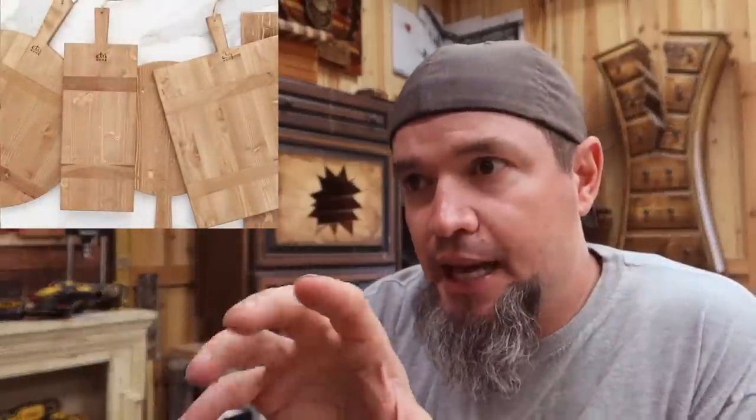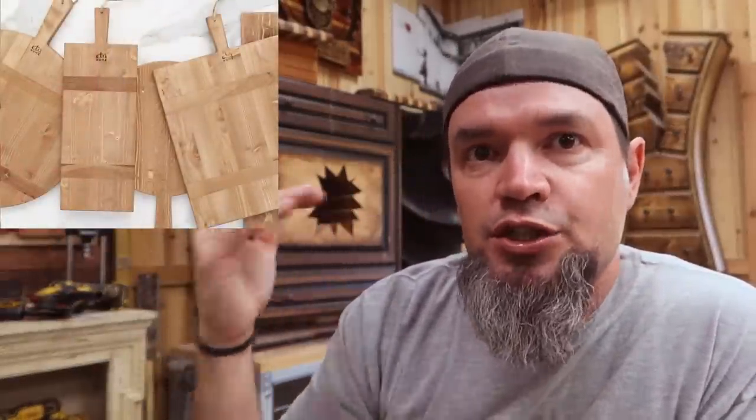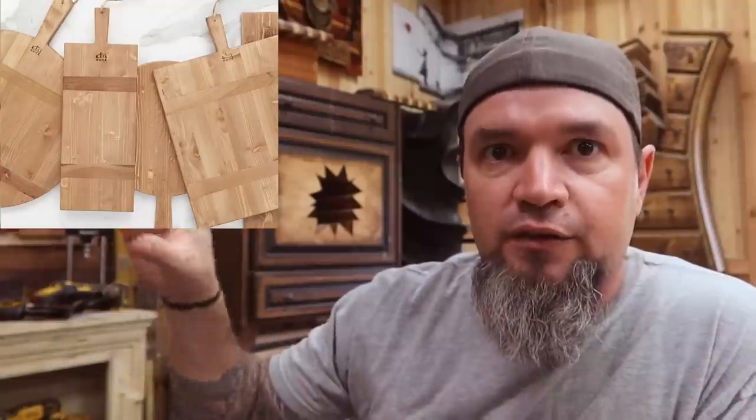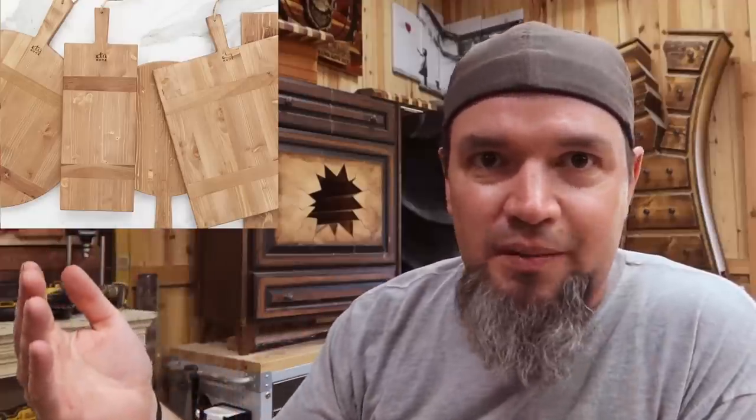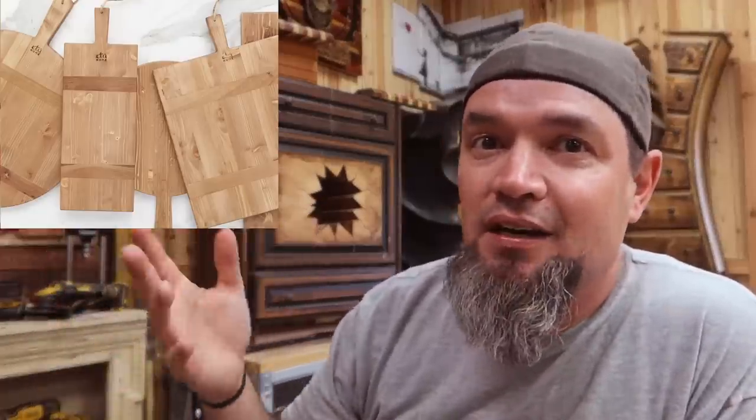Pottery Barn is selling these right now for $159 for the larger one. So depending on the size and type that you make, price it accordingly — you know what they're getting out of it; don't try to get anything near that. They're calling these cheese boards now — last week they were charcuterie boards, this week they're cheese boards because charcuterie is going out and cheese boards are coming in. Super easy to make and there is a ton of money to be made off of these, especially if you sell them in sets. Be known for being creative with what you build and people will come to you for all kinds of things.